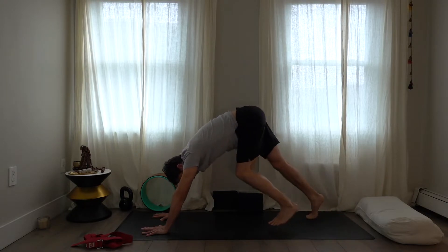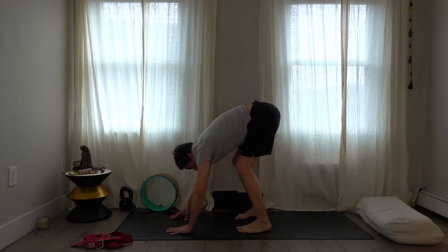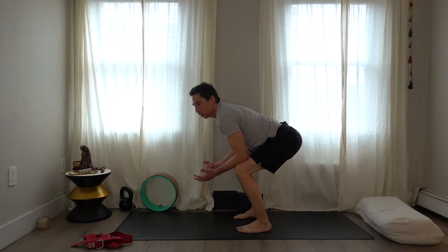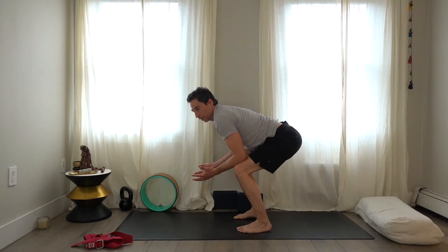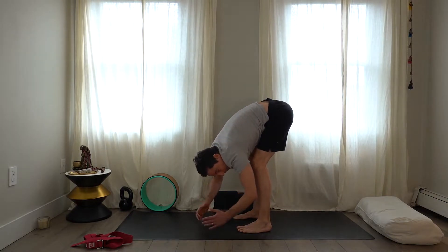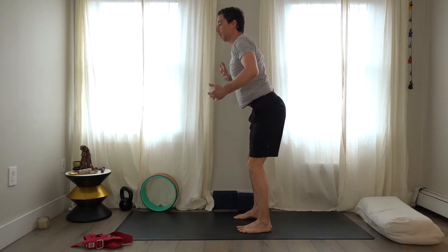Walk your hands back toward your feet, bring the elbows above the knees and thighs. For those with osteoporosis, you can't fold all the way forward — you can stay upright. If you love folding forward you could go deeper. But I'm going to have you come back up into an upright position.